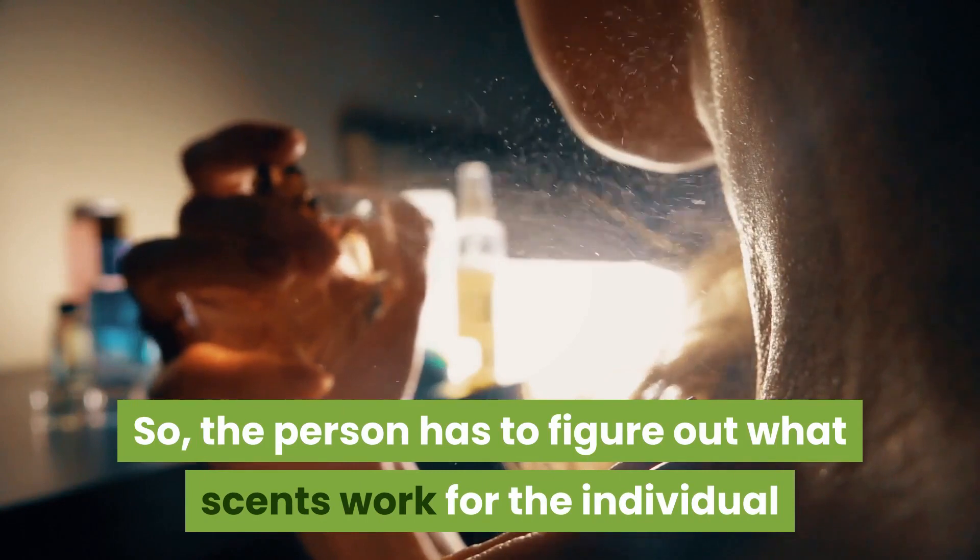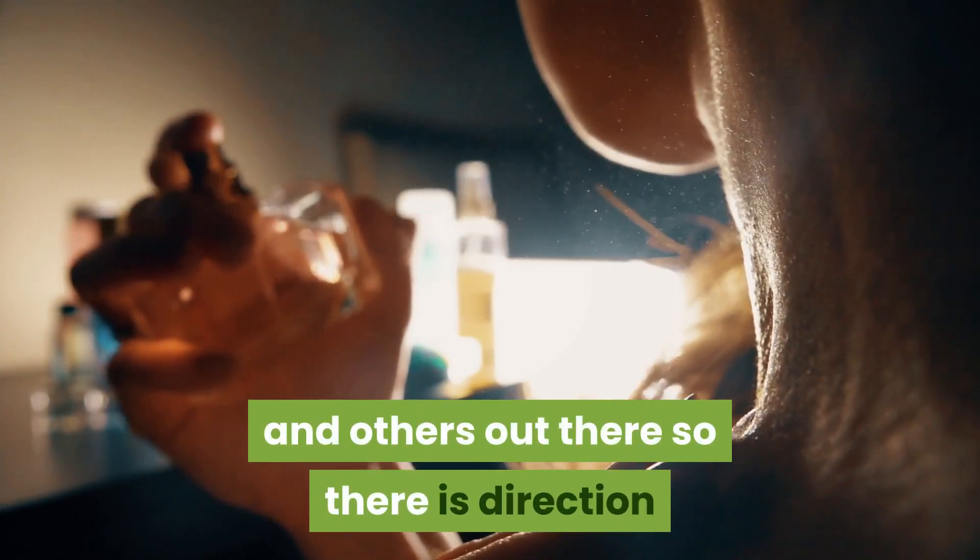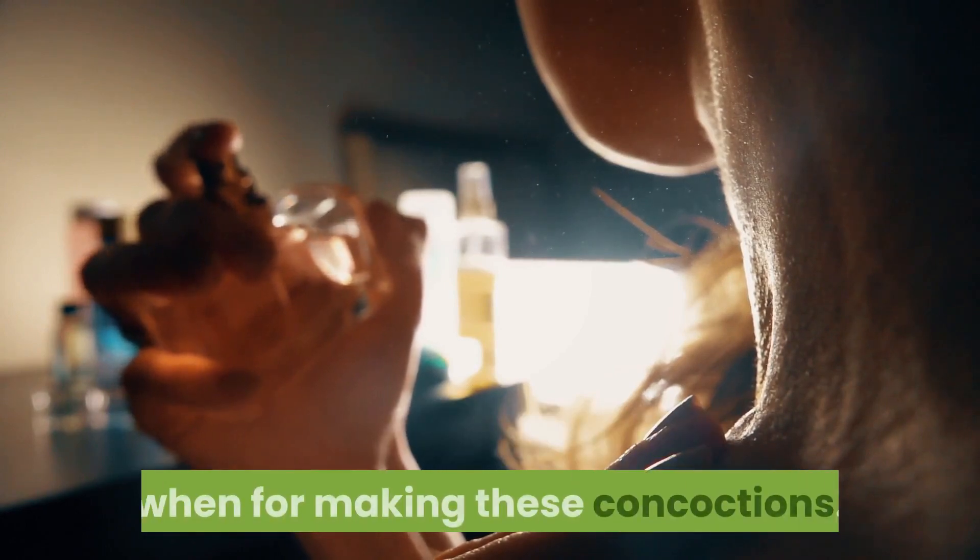Making a perfume is personal, so the person has to figure out what scents work for the individual and others out there, so there is direction when making these concoctions.